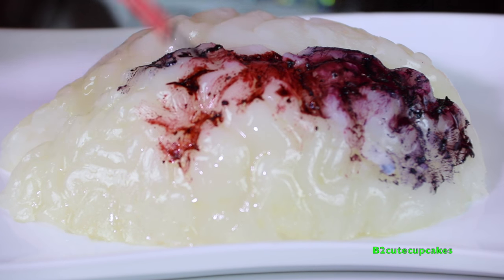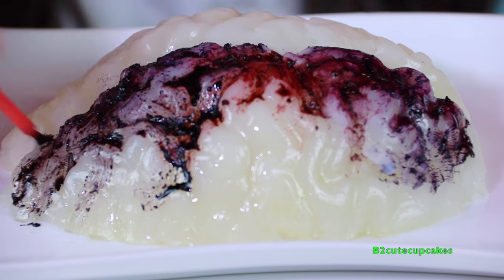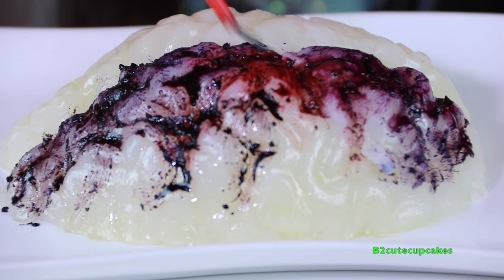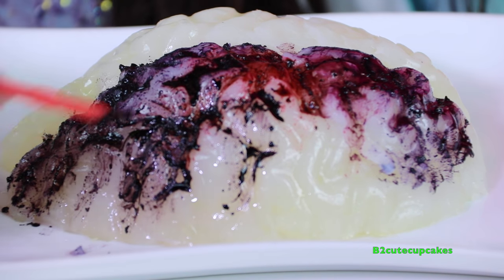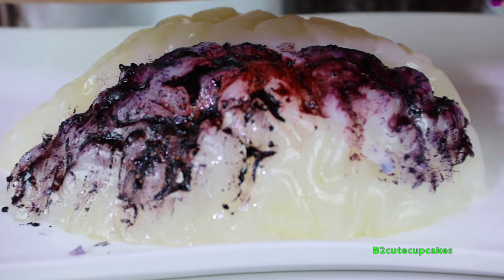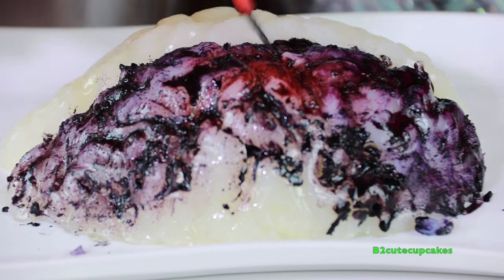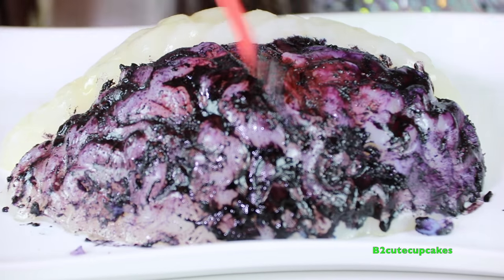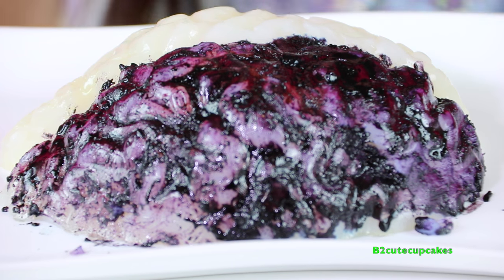Can you guys really tell it looks like a brain? I don't know what you cupcakes think about it, but I think it's really disgusting. It's cool seeing a brain but very disgusting at the same time. So I'm done with half of the brain - now we're going to paint the other half.